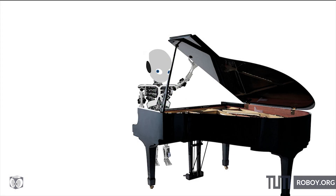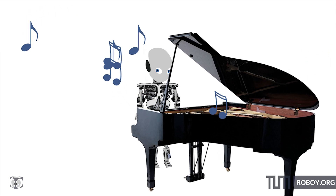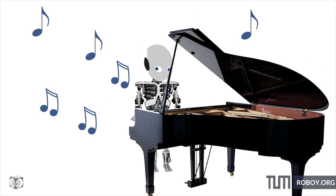Roboys is already practicing to play the piano. Just imagine Roboys as the next Ludwig van Beethoven. So be ready for the cutest humanoid robot to play the piano.